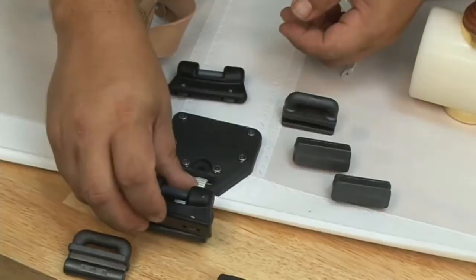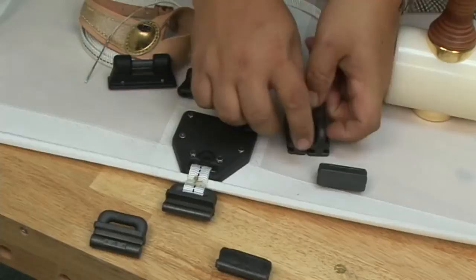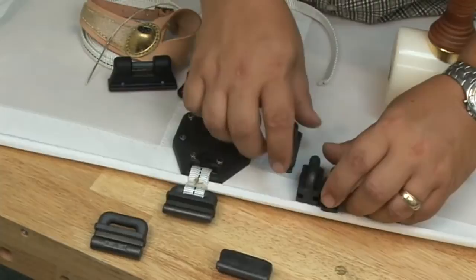Both of these slugs help to distribute the load at each one of the batten points. They're all nylon so they slide easily. The Ronstan slug also has ball bearings or a wheel attached to the bottom side to minimize friction.